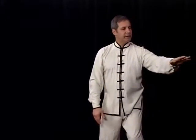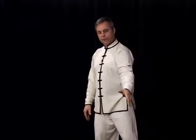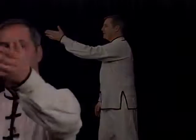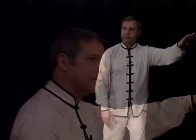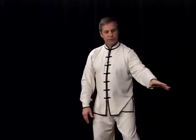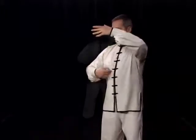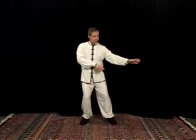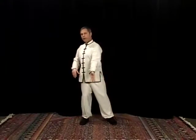Now let's rotate the shoulder — palm down. Rotate the shoulder so the palm faces in, and then up. As it comes across, you're rotating the shoulder so the palm ends up down. So it gives us a spiraling type of feel to our movement, coming from the ground all the way up through the hand, from the ground all the way up through the body.